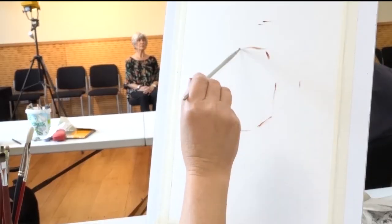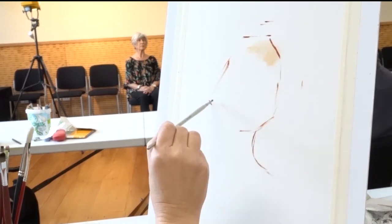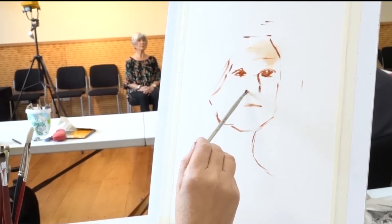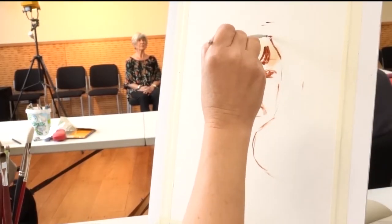Now it's time to do my oil version. I have 30 minutes left to do an underpainting. I'm using water mixable oils — the colour I'm using is burnt sienna, and I'm watering it down.